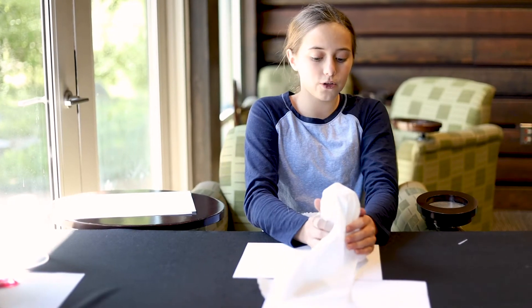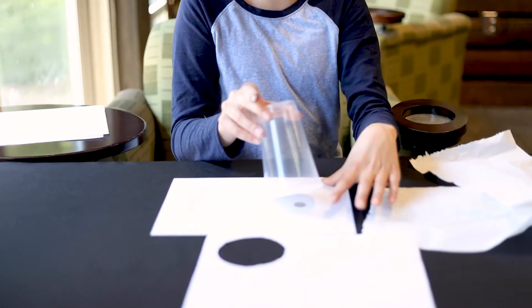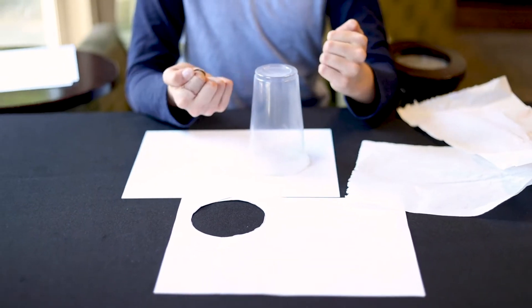You place it over the coin. And then when you lift the paper towel up, the coin is sandwiched between this piece of paper and this piece of paper. But when you look through the cup, it appears like it's gone.